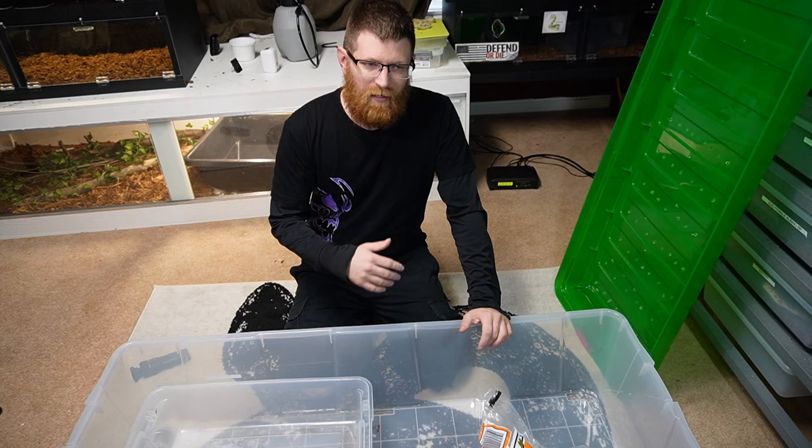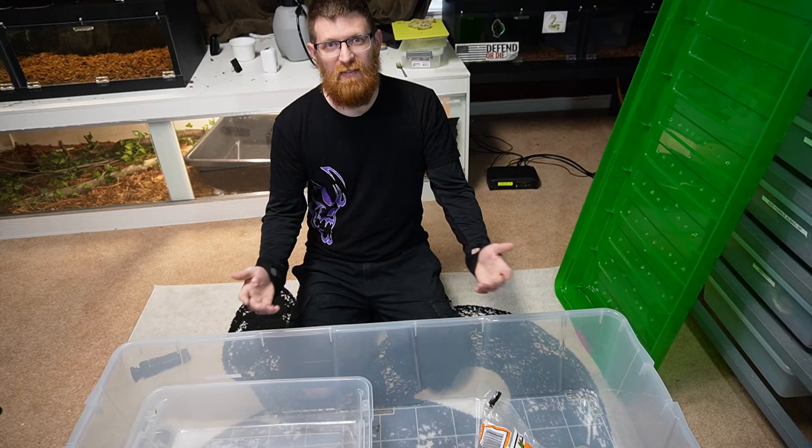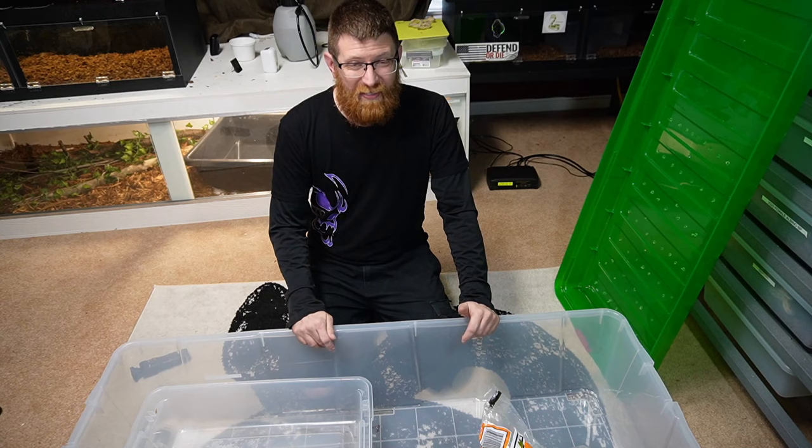This is definitely under $100 and could even be possible under 50 bucks. If you can get a nice snake enclosure under 50 bucks, it'll save you time, it'll save you money, and then you have more money for more snakes.